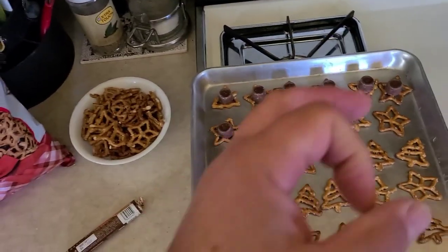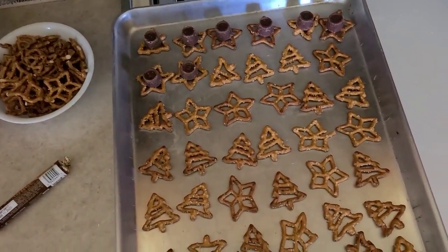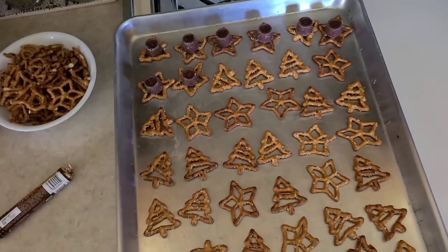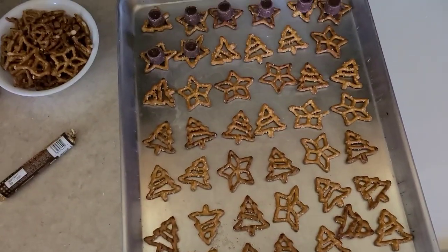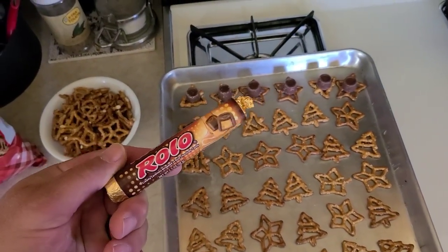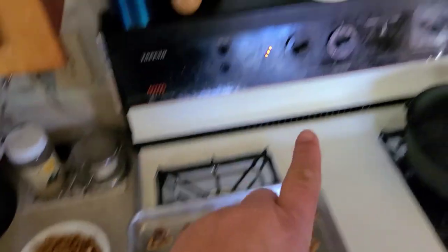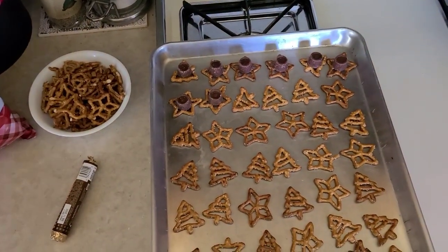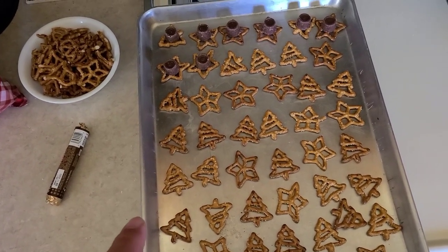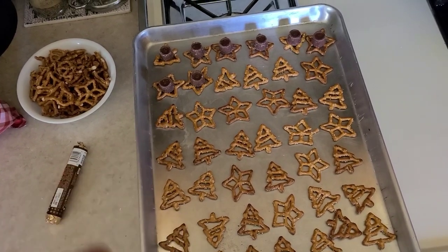Normally I get the pretzels that come in the little squares to do this, but my store did not have those. However, they had these holiday-shaped pretzels with little Christmas trees and little stars. I didn't use the little bells because they're a little too wide open in the middle. You get a bunch of your Rolo candies — a chocolate caramel type thing — unwrap them all and put one on each piece of pretzel. Make sure your oven is preheated to 300 degrees, and once you get all these Rolos on here, put this baking sheet in your preheated oven for four minutes. That will soften those Rolos enough to do our next step.